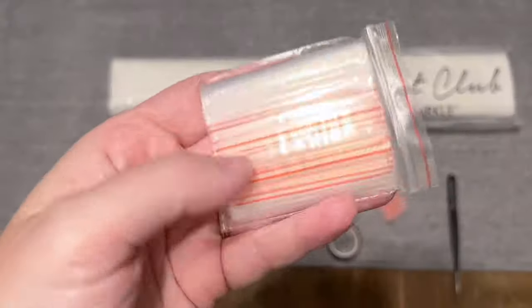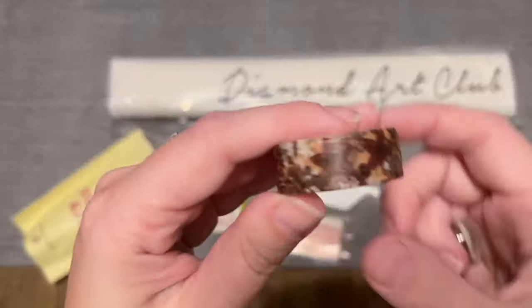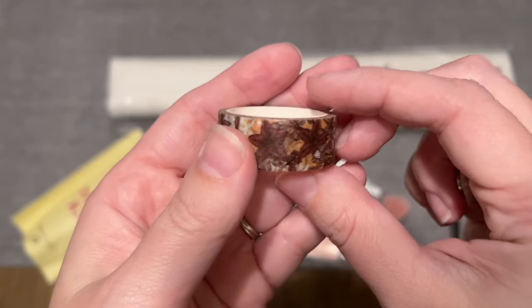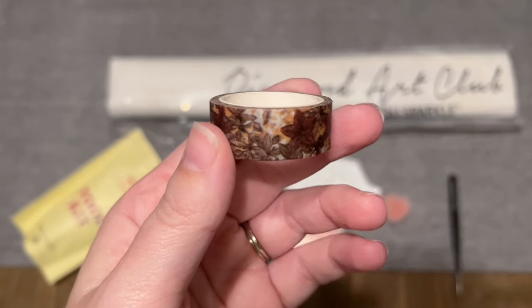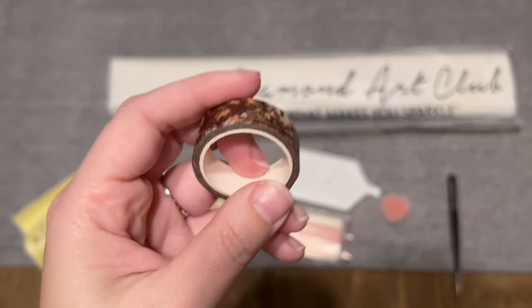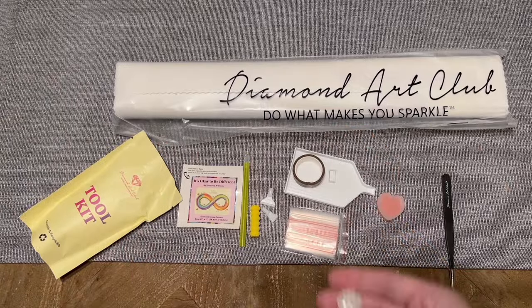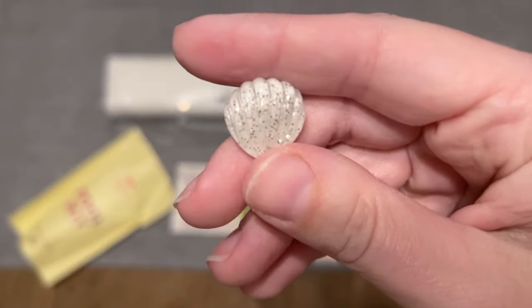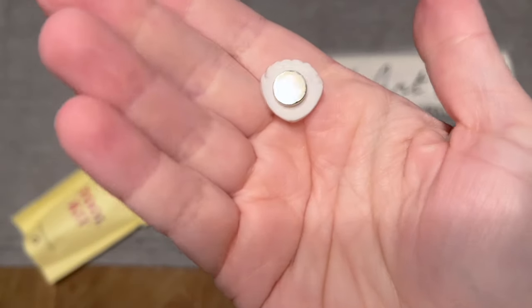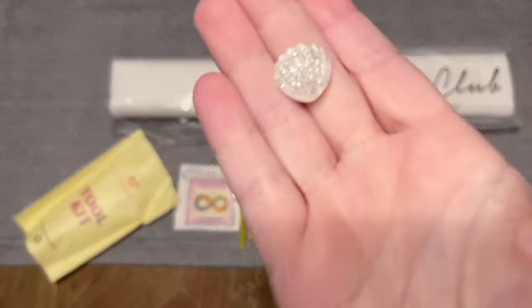We've got a bag of baggies you can store your leftover diamonds in, and then we also have a roll of washi tape — the print on this will vary. I have a video linked in the description below that demos the ways I use washi tape with diamond painting, so feel free to check that out. You're also going to get a cover minder with magnets on the back — the style will vary — and you can use this to hold back the plastic cover while you're diamond painting.